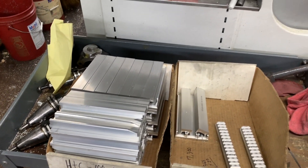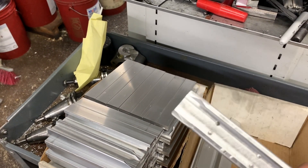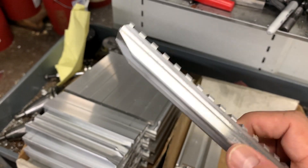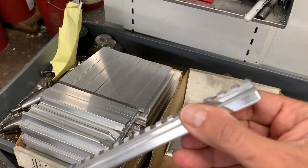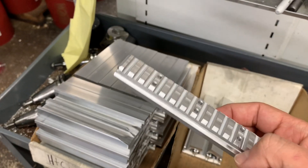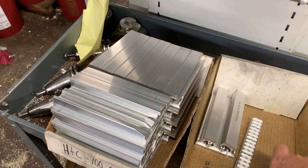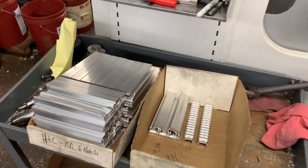Then they go off for a hard black anodize. The hard black anodize is a deeper penetrating premium finish, all done at local shops here in the New York area, supporting companies and employees of America.